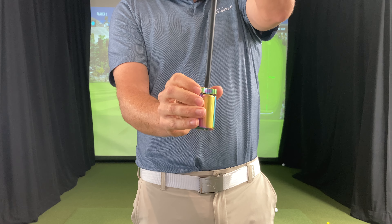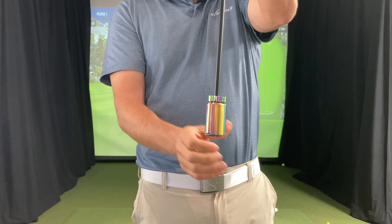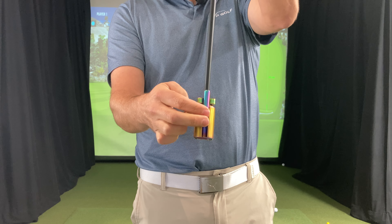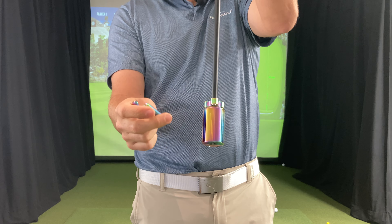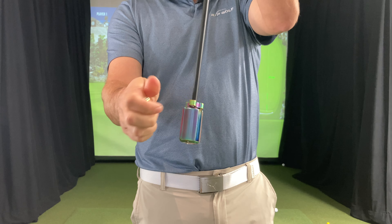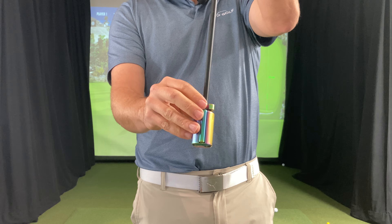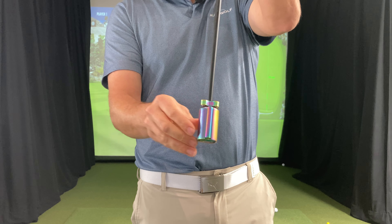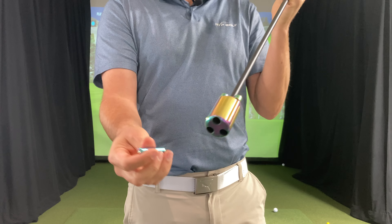If you go too tight with it, it can actually lock up a little bit, but you should be able to twist it back and find that it's fairly secure. Then just give it a little cap twist and you can take these weights out. Push at the bottom of the weight and they will come right out. If you want to put them back in, it literally just takes seconds — it's the most convenient, fastest way to change weights you can find.